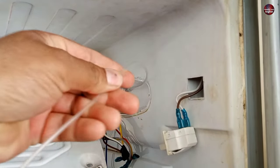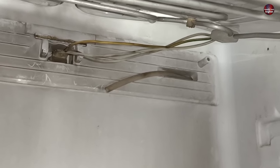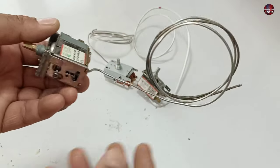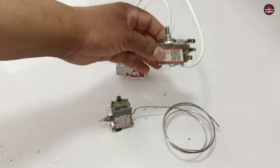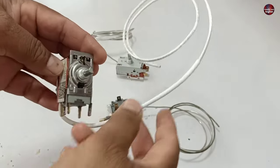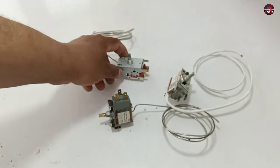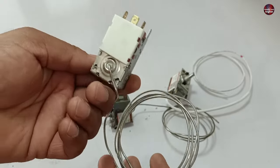I will remove the rubber cover installed on the top of the capillary tube. I have now removed this thermostat from the refrigerator. It has a long capillary tube, so I will need a replacement with the same length. This thermostat is the same model as the old one, but its capillary tube is too short, so I will not use this one. I will install this other thermostat as it has a long capillary.